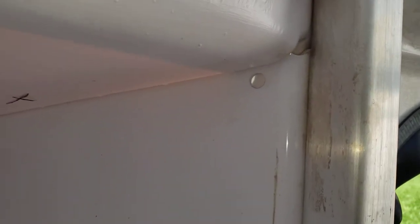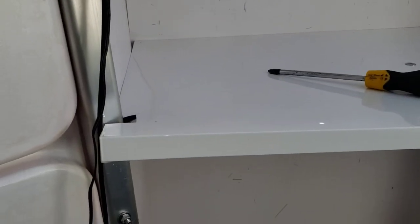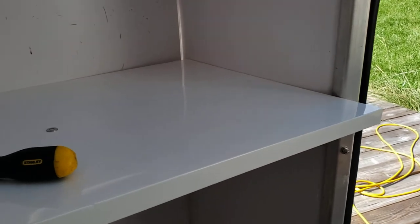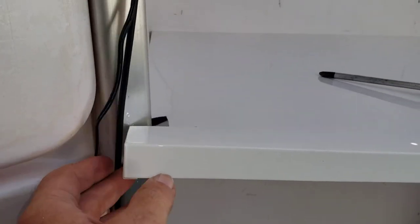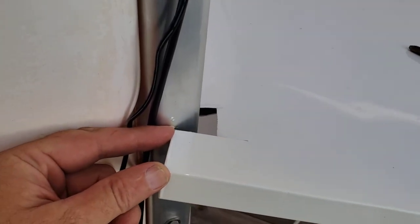This hole here wouldn't line up no matter what I did. I cannot get those two holes to line up. I could re-drill them, and I probably will, just to make sure there's no water leaking. I eventually put an extra screw in them. But this boggles my mind — there's no way this bay, because of the way I put it in, would be an inch or an inch and a half too far forward. At most, maybe a quarter of an inch or an eighth of an inch.